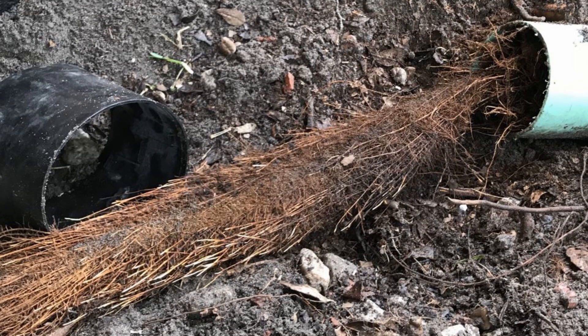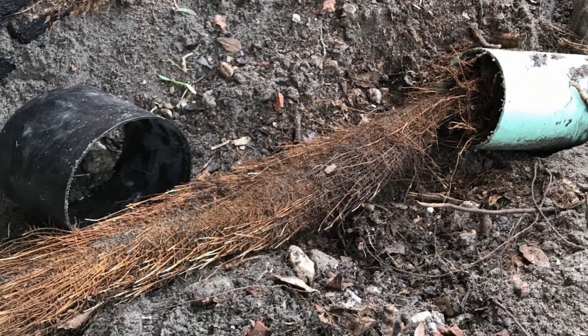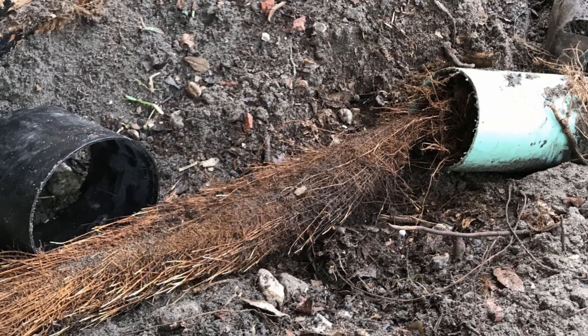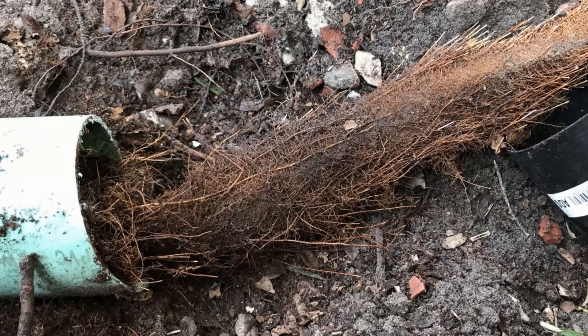But the real question is, why does PVC get so many roots? Can you see all these tree roots? It's more common to find this type of blockage in PVC than it is in corrugated.